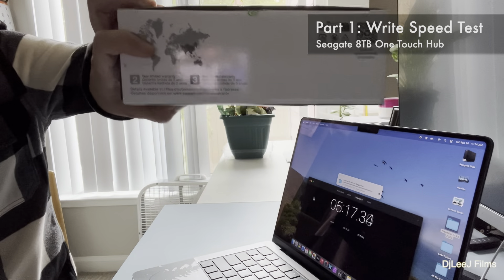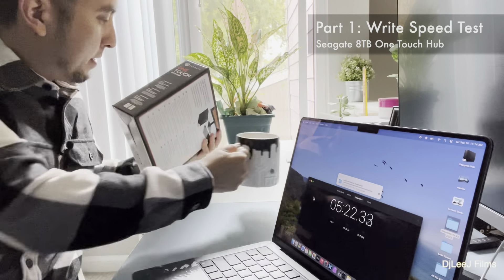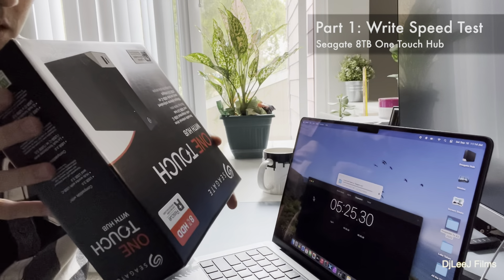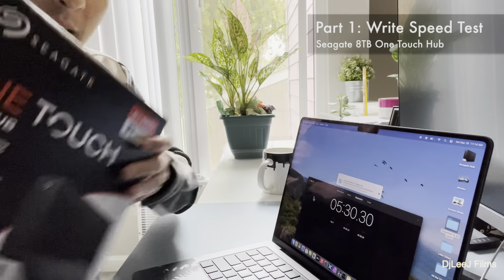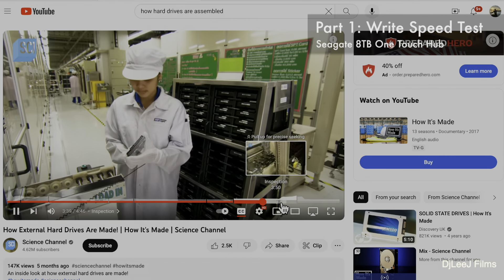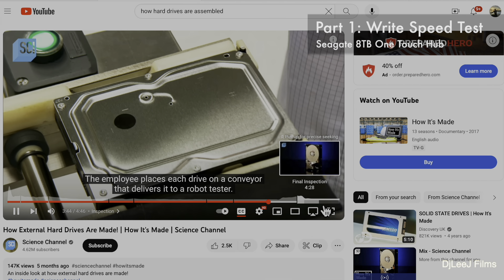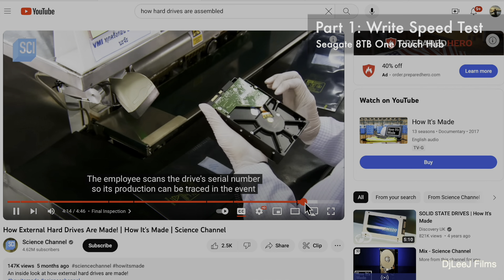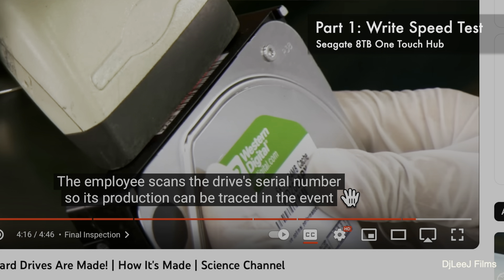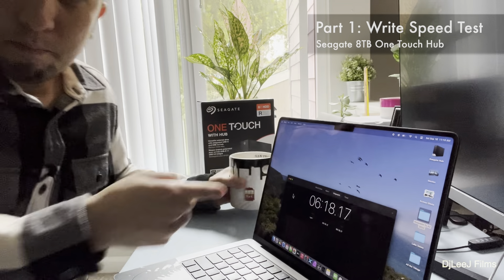This drive has a two-year limited warranty, up to three years depending on which part of the world you're in — there's a map if you want to reference that. These drives by Seagate are made in Thailand. There's actually a great video on YouTube about how hard drives are made — funny thing is, they don't tell you the brand until the very end, and you can actually see a Western Digital logo.